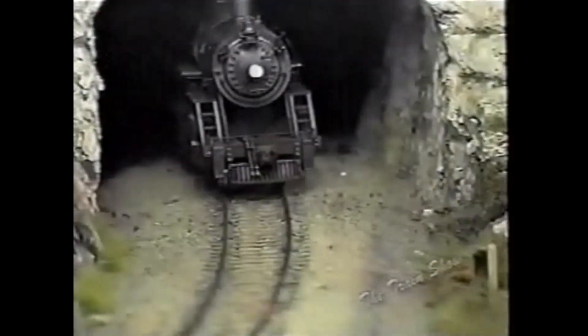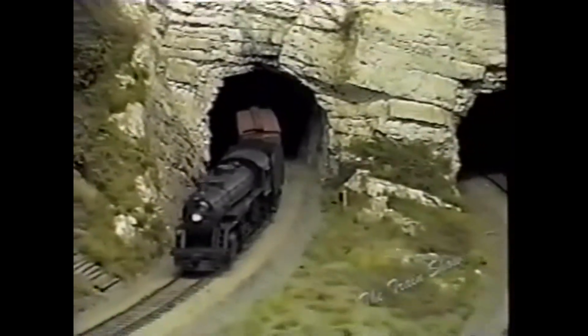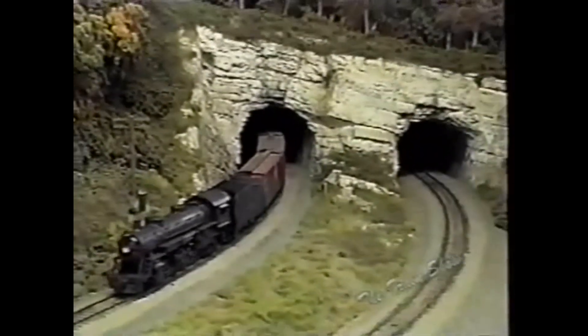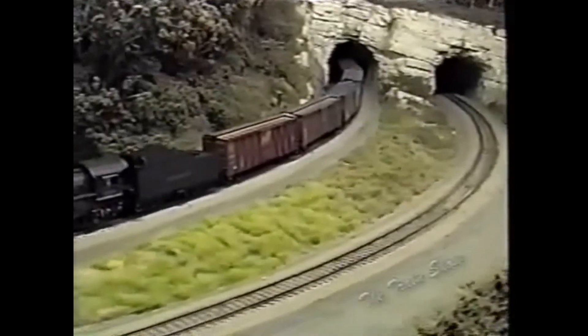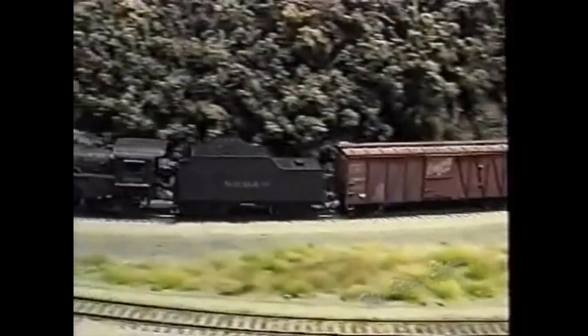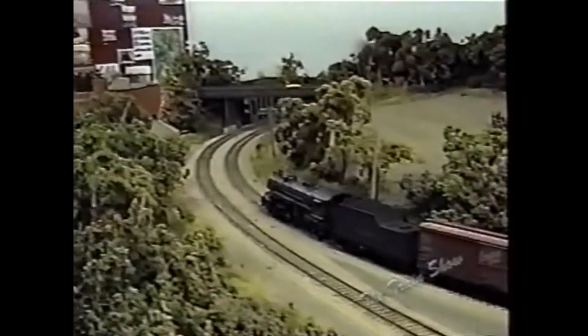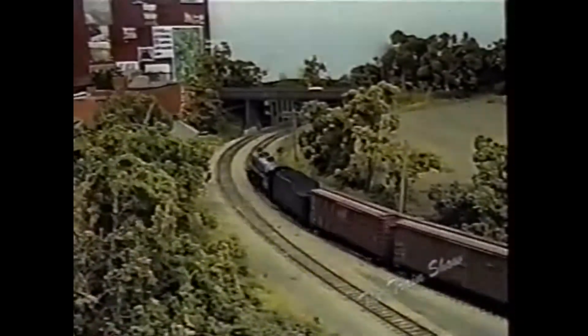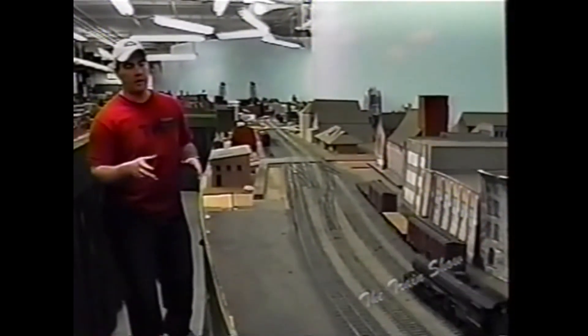Now we enter another borrowed scene — this is the Boston & Albany, now CSX, main line. This is the State Line Tunnel; in real life it's in Cairo, New York and Canaan, Massachusetts, but we modeled it on the Vermont–New York border. Back there is Reynolds, New York, which is another borrowed B&M scene. Now we're getting really close to Troy, which is the staple endpoint of the layout.